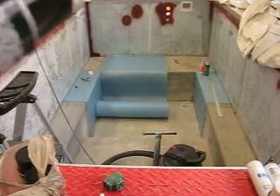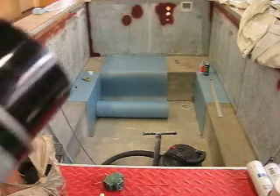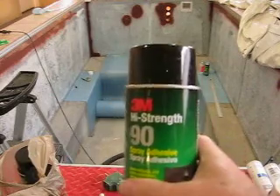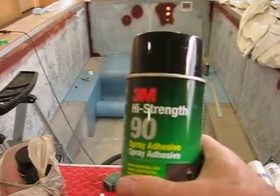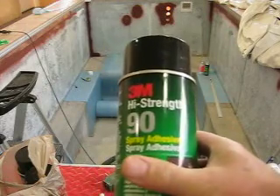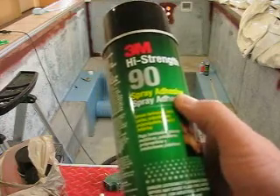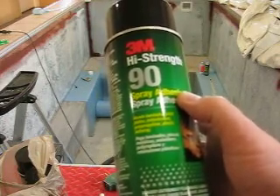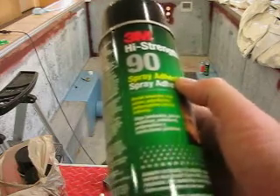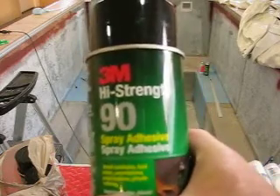I started gluing the foam insulator in the bottom of the pool, and I'm using this product right here to tack glue that foam insulation to the bottom of the pool. It's made by 3M, it's called High Strength 90, and it's a spray-on adhesive. It says that it bonds laminates, kick panels, polyethylene, polypropylene, plastic, and lettering. So that's the product that I'm using.